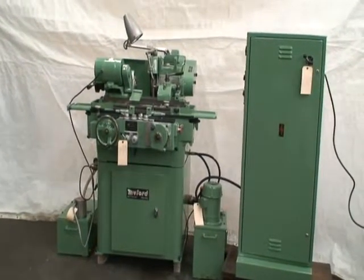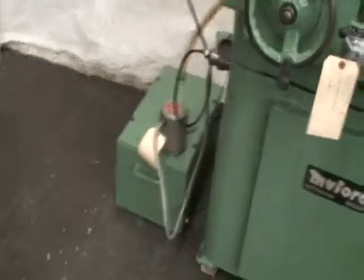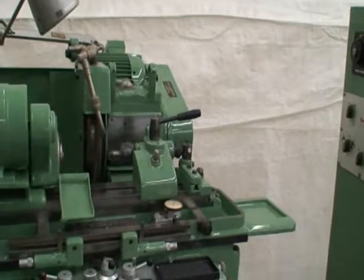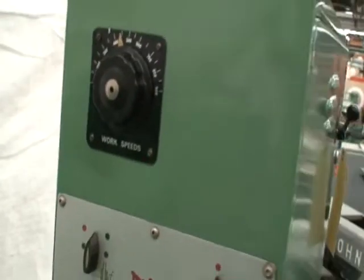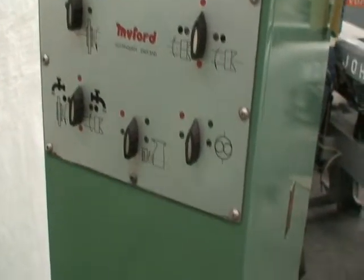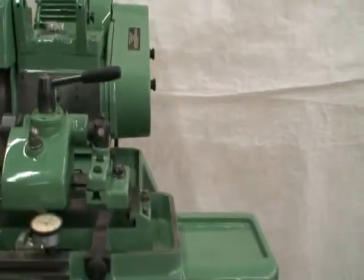It's equipped with a lever-action collet closer for hard-inch 4C collets, coolant pump and tank, a spring-loaded tailstock, electrical cabinet with controls, variable speed workhead at about 100 to 900 RPMs, hydraulic system, and a table-mounted wheel dresser.